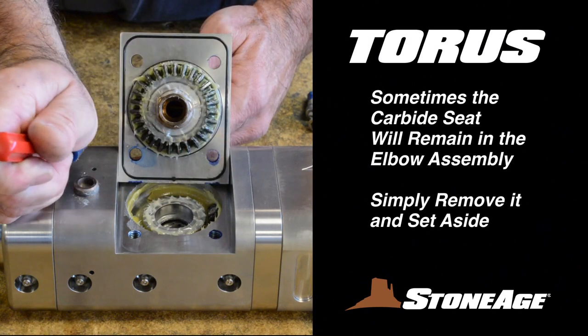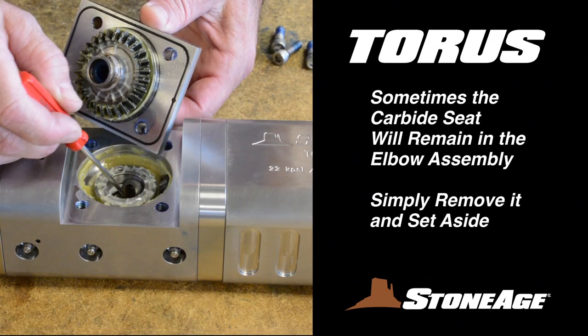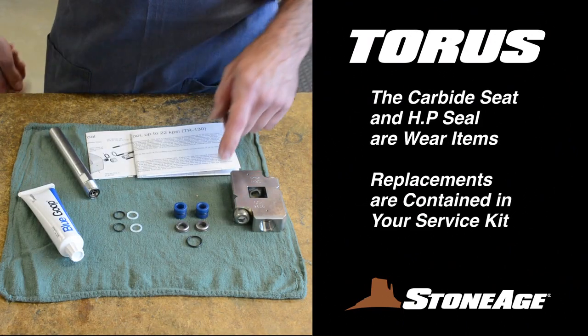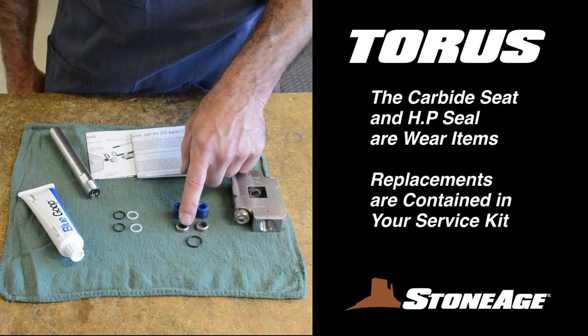Note: sometimes the carbide seat will remain in the elbow assembly when you remove the cross shaft — simply remove it from the elbow. The seat and seal are wear items and should be set aside. You'll find replacement parts in your service kit.